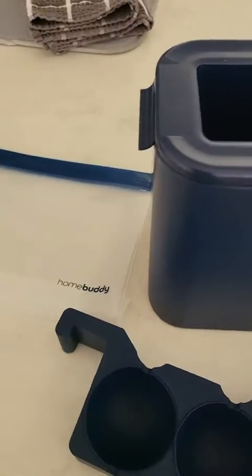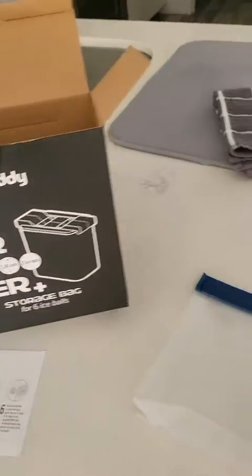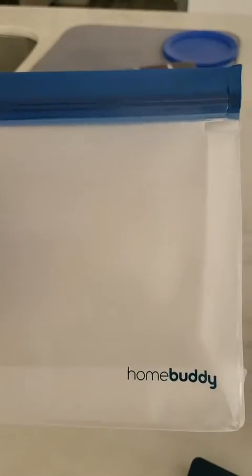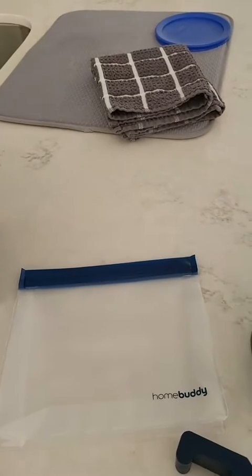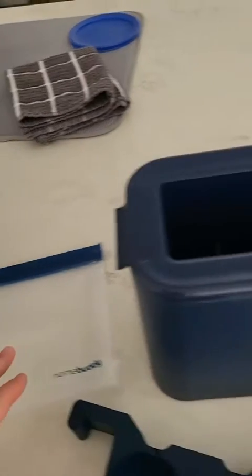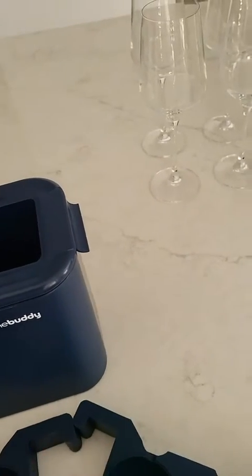It came in this beautiful box — clear ice maker — with a storage bag. I'm not quite certain what it is for, but I'll have to read it. Looks like you place the bag in the freezer, and that's where the ice is going to be made.